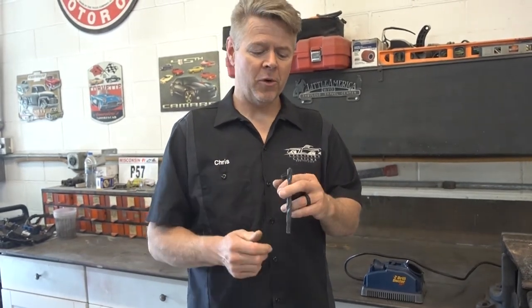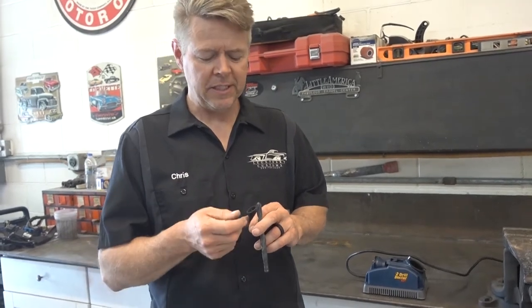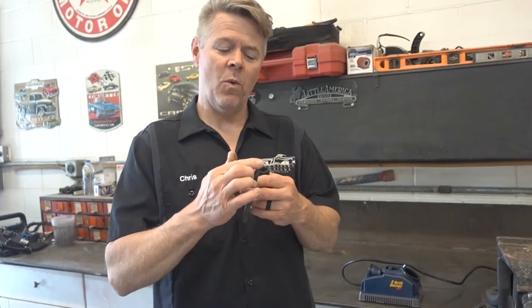Angles are very important. Some guys can take and grind this and make it a perfect angle each and every time because of experience. I'm not that guy. You get one off a little bit from the other and it's just not going to work.